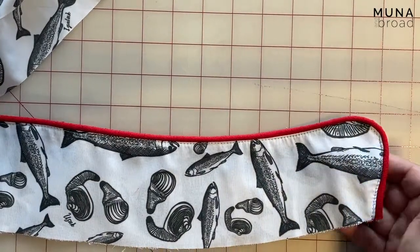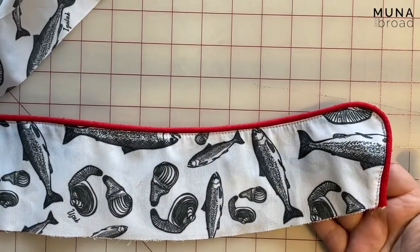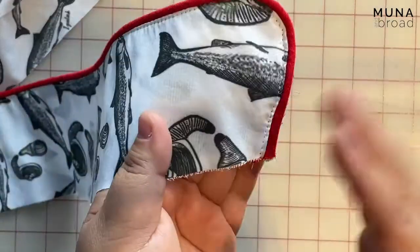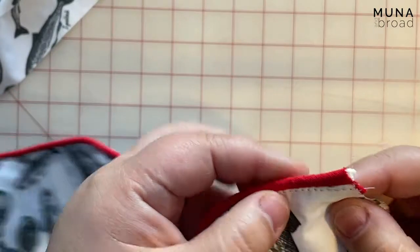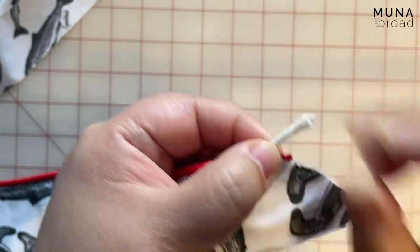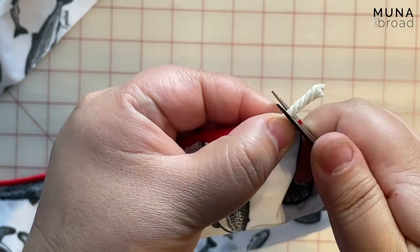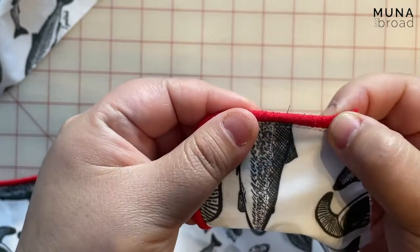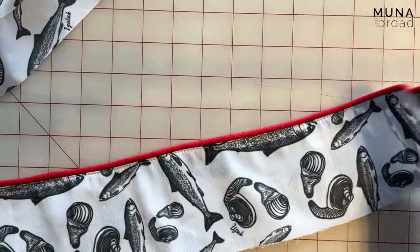I just wanted to show you how to apply the collar with piping to the pajamas. I've made the collar with the piping and I'm just going to pull the piping out a little bit, bunch it up and cut about a centimeter or 3/8 of an inch off the end, just so that there's no piping in the seam allowance.